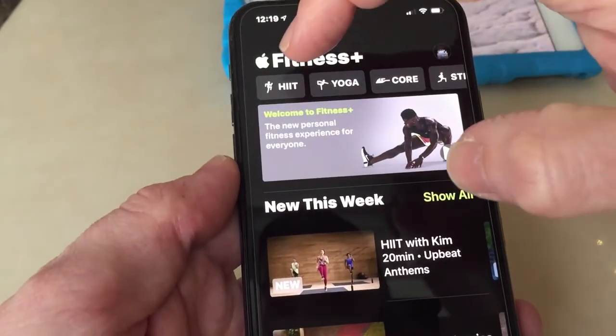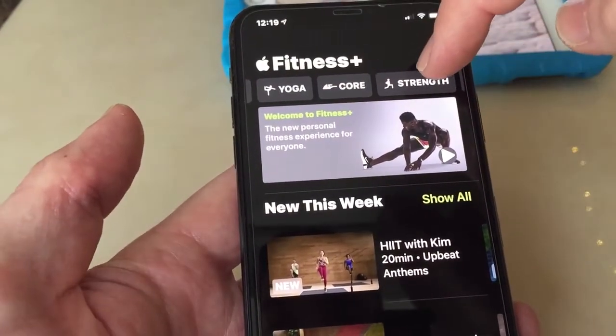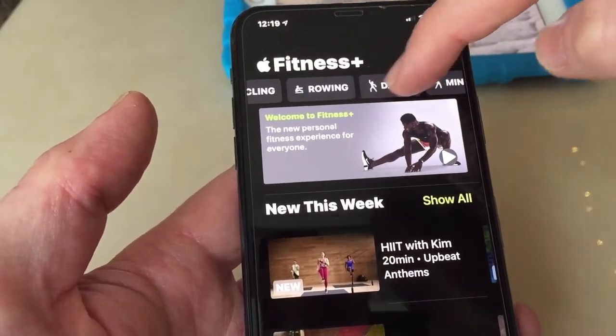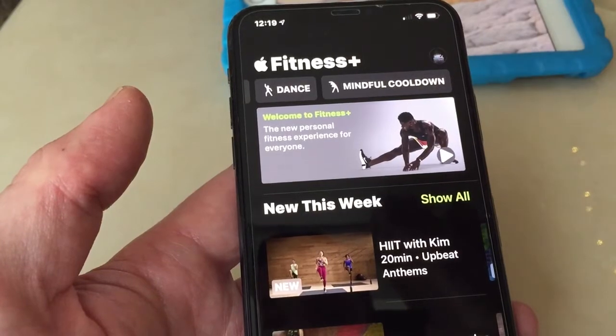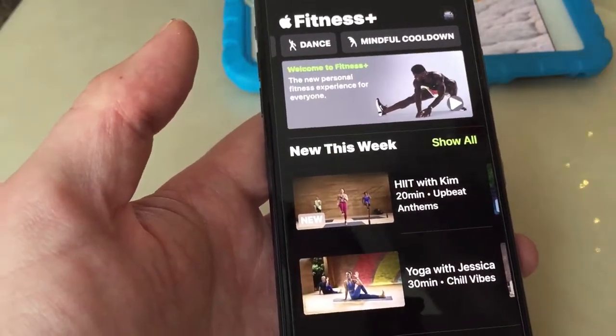At the top you've got HIIT, yoga, core, strength, treadmill, cycling, rowing, dance, and mindful cool down — which is good for after you've had a run or a workout.